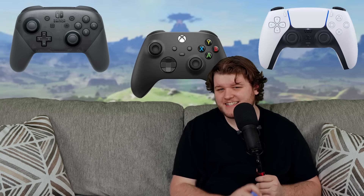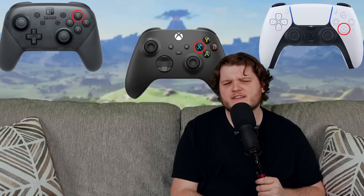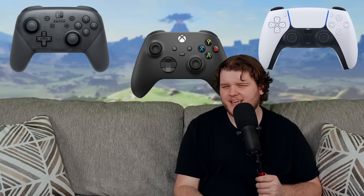Just the X button on the front is in a different place on all three major consoles. Oh, sorry — it's Cross on PlayStation, but you get what I mean.